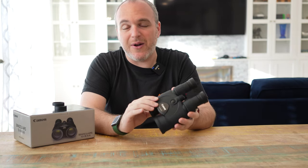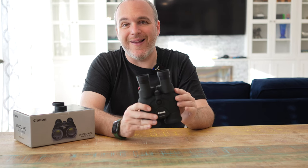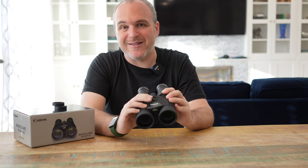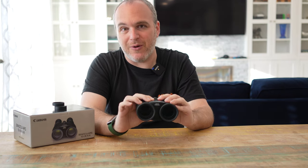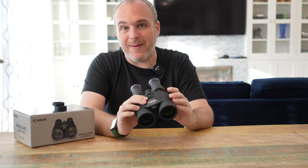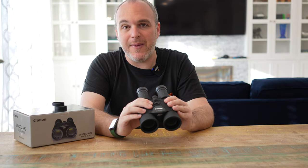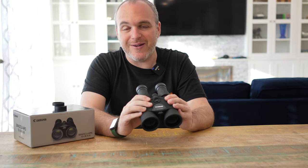Once you have these binoculars, you're ruined for all other kinds of binoculars because you're always going to look for the image stabilization. Check them out at your local store and see how you like them. I bought mine used — they are very expensive new, and have gone up quite a bit in price, but you can still get a pretty good deal used.